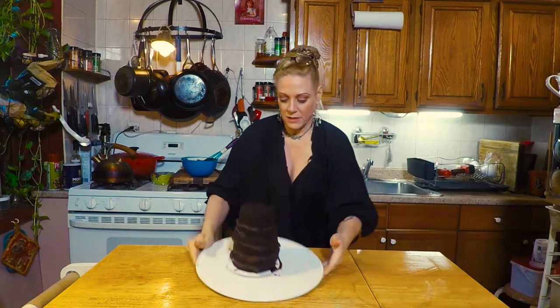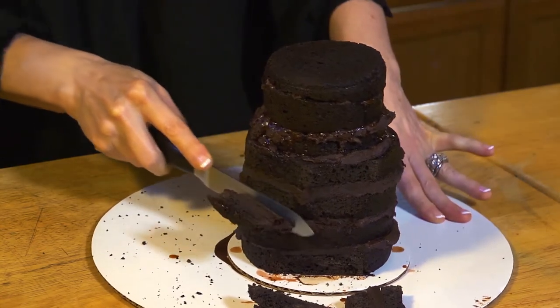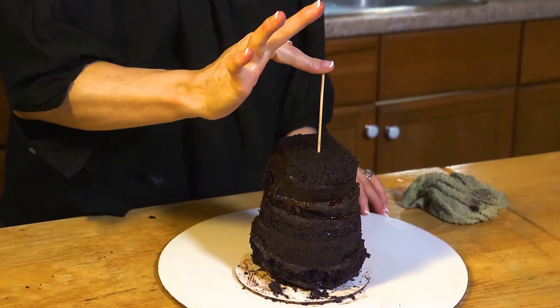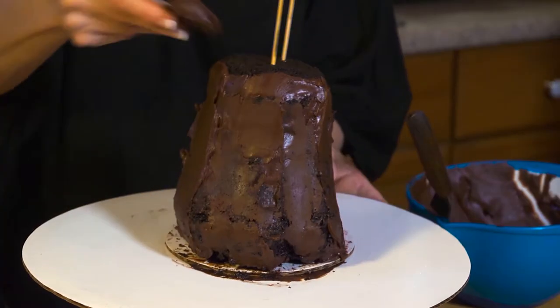Baby doll's body — she's definitely firm enough to cut. Basically I just need a rough shape. Before she slips any further, I'll give her a bamboo skewer and just lock those layers into place. All right, I think I can give her a coat in ganache.